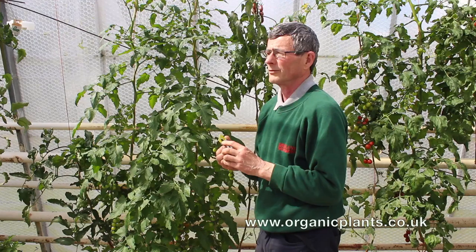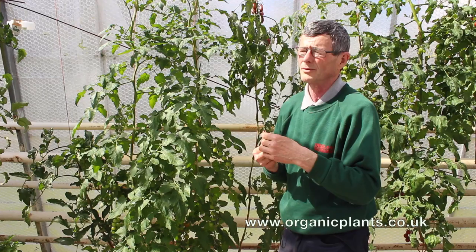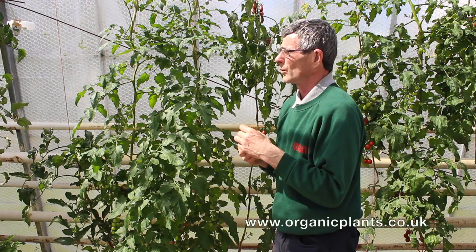The parasites can lay eggs in about 250 whitefly scales, so they're quite an effective predator. When they get going they can breed up faster than the whitefly can lay eggs and form scales.